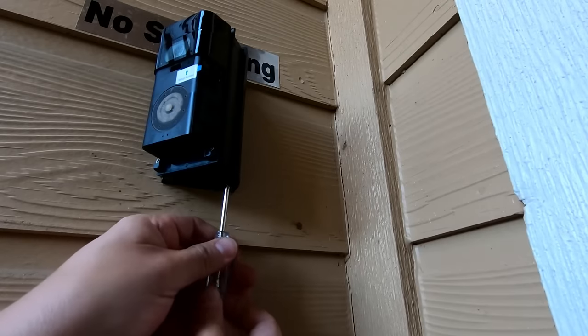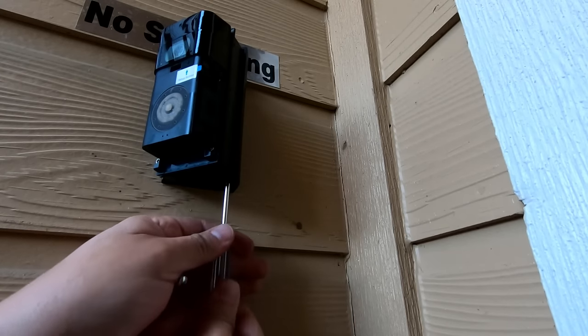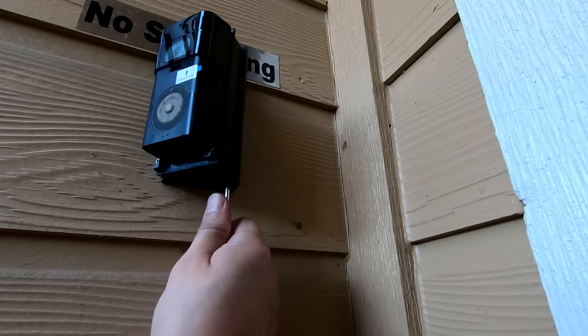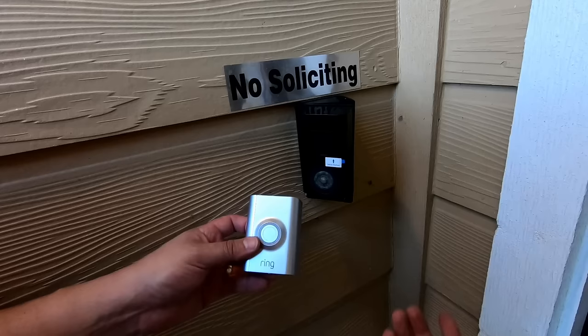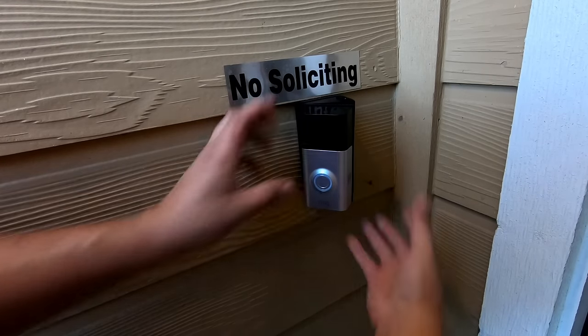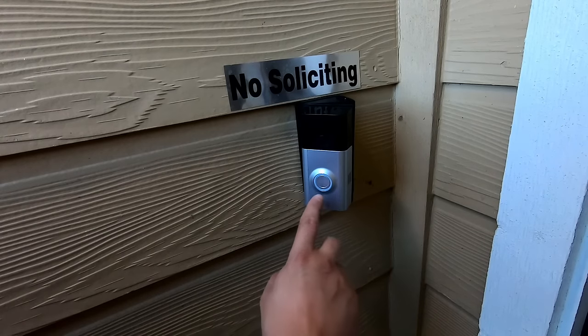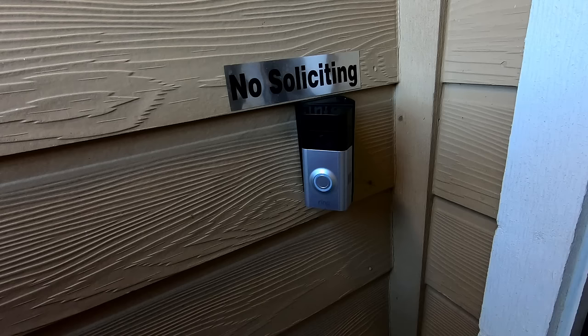The final step is to go through your setup process and install the cover. And there you go — now you have a Ring that's pointing in the direction you want it to be filming.